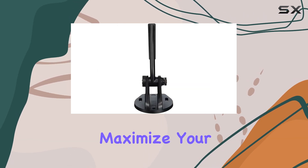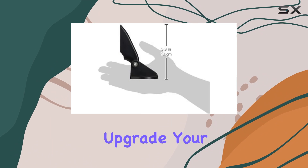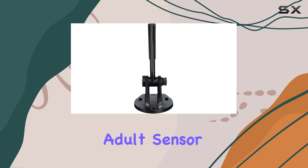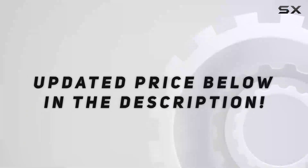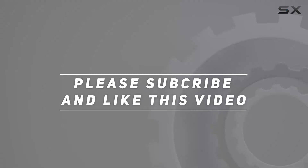The Raymarine R70439 unisex adult sensor is a must-have accessory. It provides valuable data to help you make informed decisions and maximize your performance on the water. Don't settle for subpar performance — upgrade your water sports experience with the Raymarine R70439 today. Check out the video description for an updated price, and thank you for watching.